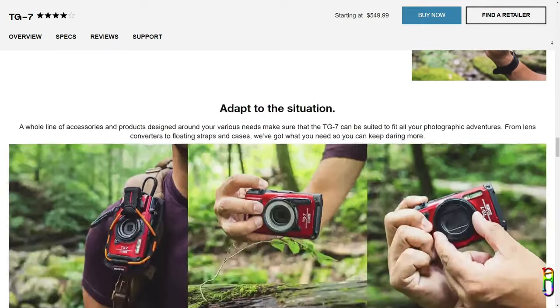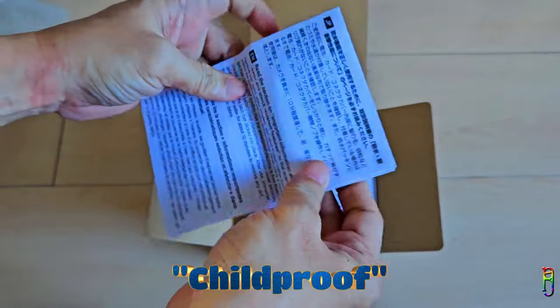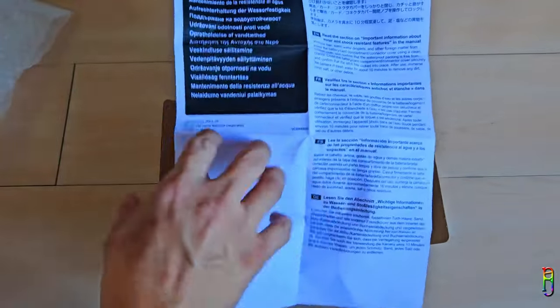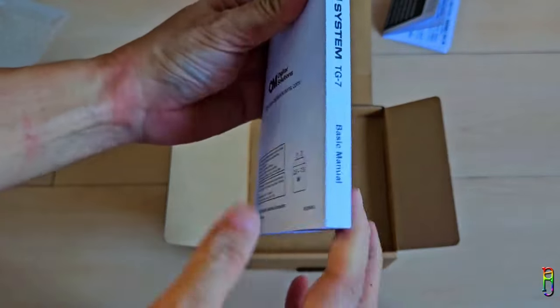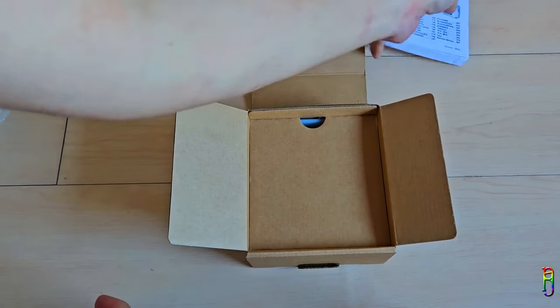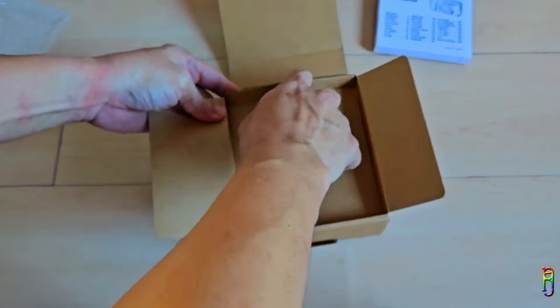We can say that it is child-proof as well, since even if you let the children use the TG7, it will just be fine no matter how rough it is used. It is not theft-proof though, so make sure no one steals it from the children. We have some paperwork and a hefty booklet-type manual here, which actually contains only information on how to put in the battery and memory card in many different languages. The real user manual can be downloaded from the OM System site.